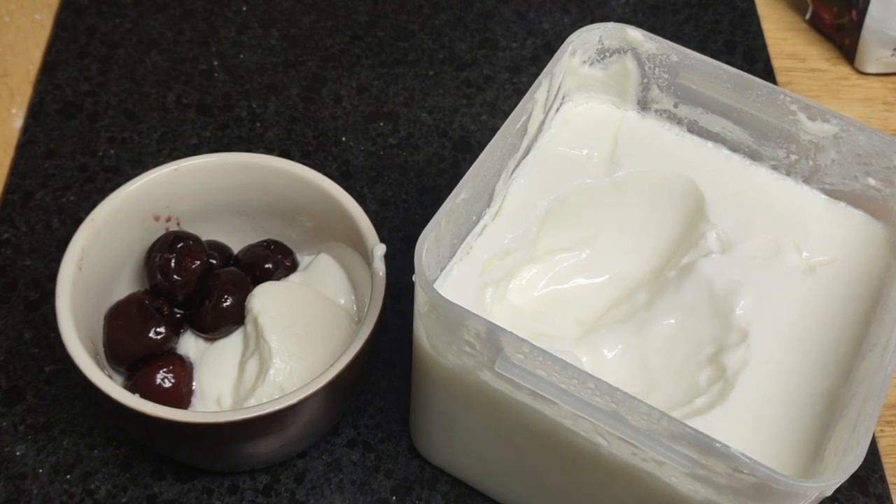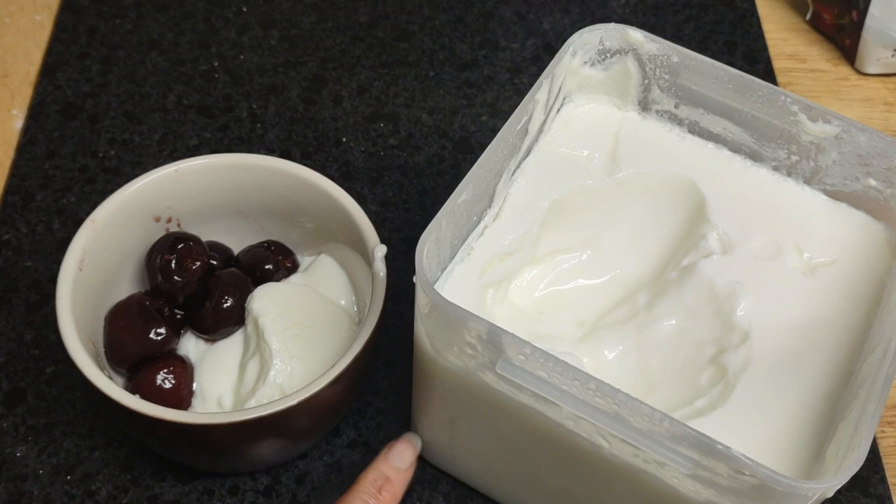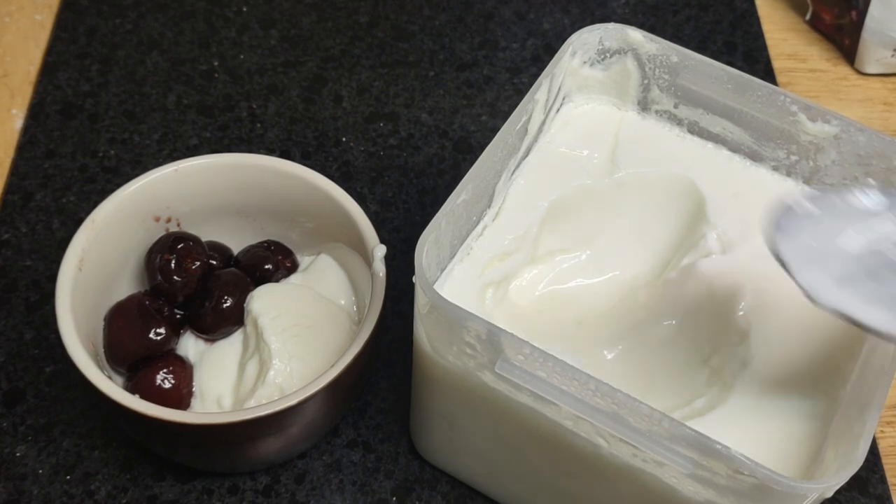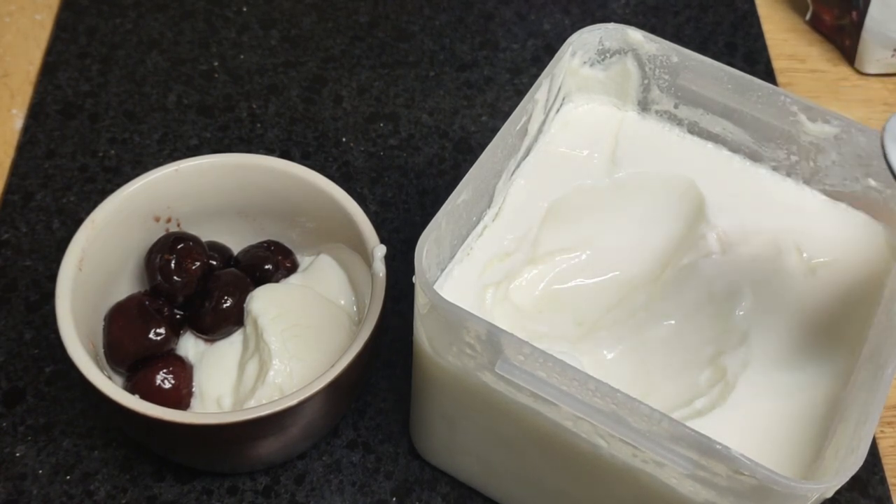But by the time I get to almost the very end of this container, all I do is throw water and whole milk in it, stir it up, and put it back in the warmer of my yogurt maker.